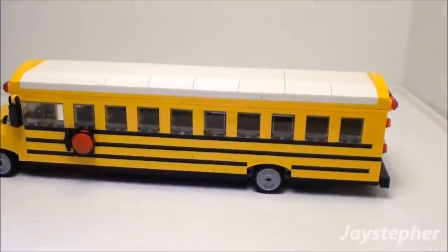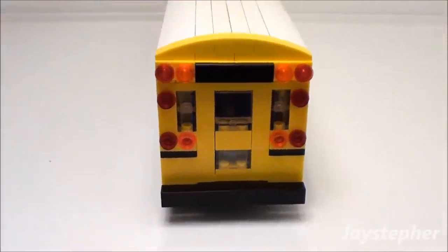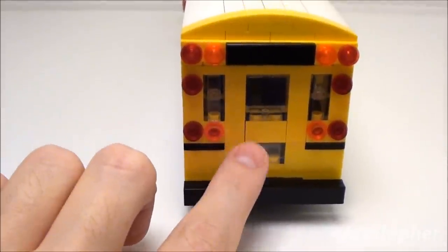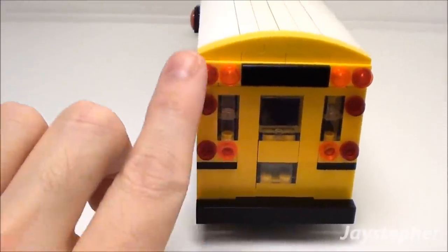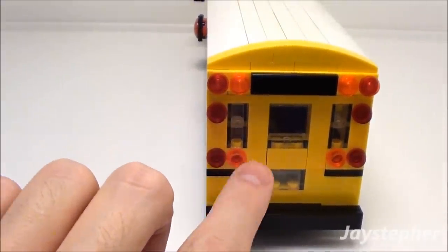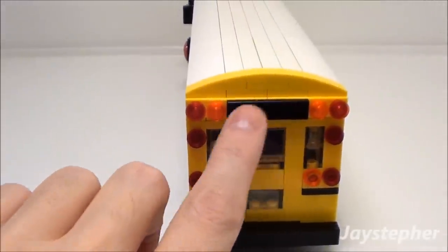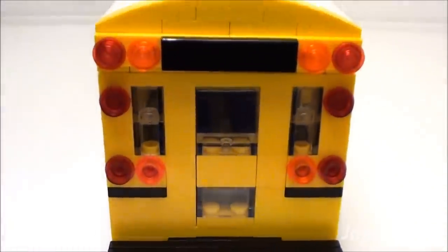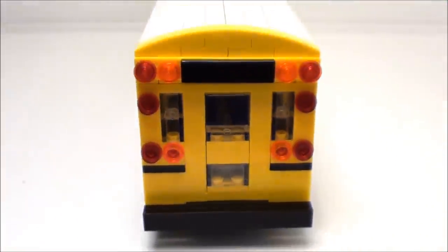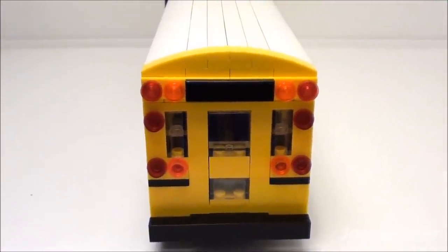Let's take a look at the rear of the bus. This door does not open — it's a fake door — but I do have the flashing stop lights as well as the brake lights and turn signals. I can put a school bus sticker on there if I choose. I just used the glass block in here. I'm really satisfied with the rear of this; it looks really realistic.